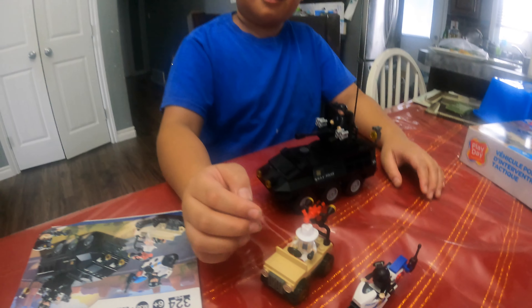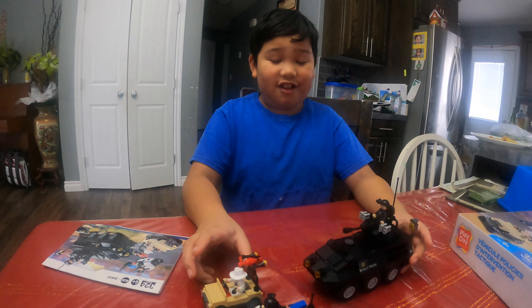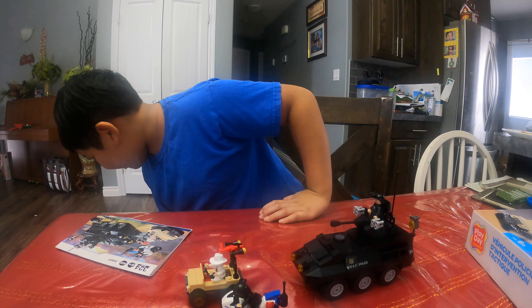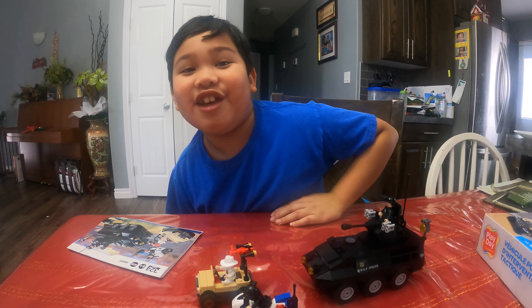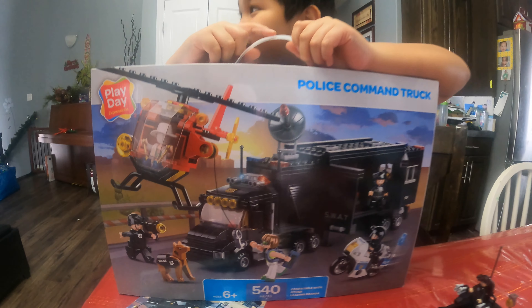And that is gonna be it for today. Just to let you know, we're gonna have a part two coming up. I'll give you a sneak peek at part two — here it is: the police commander truck. I'll get ready for part two — it's gonna be three days' worth, I guess, due to the destruction of the—